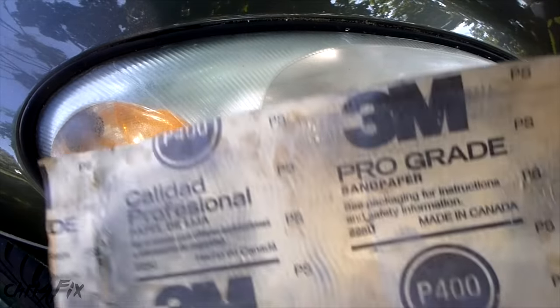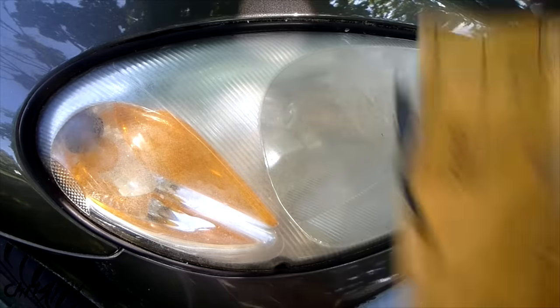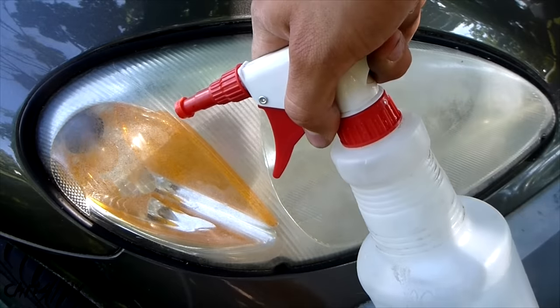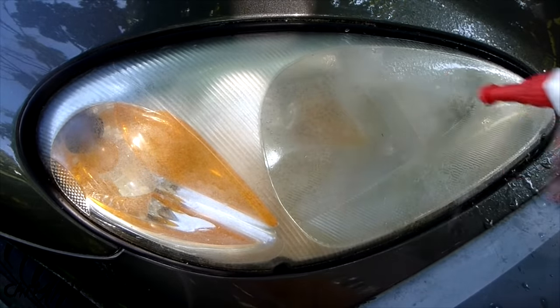For this method, we are going to use three different grits of sandpaper: 400 to start, then 600, then 2000. The lower the number, the more abrasive the sandpaper. We're also going to use some warm water, and make sure your headlight is clean before you start. The first step is to get the headlights soaking wet.